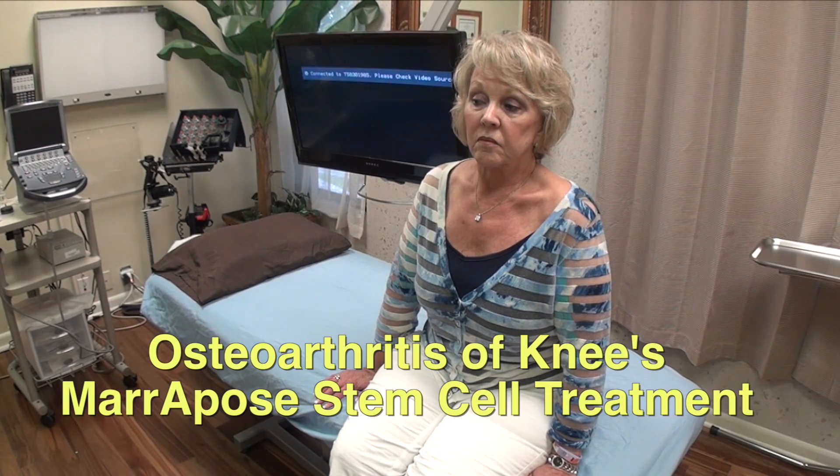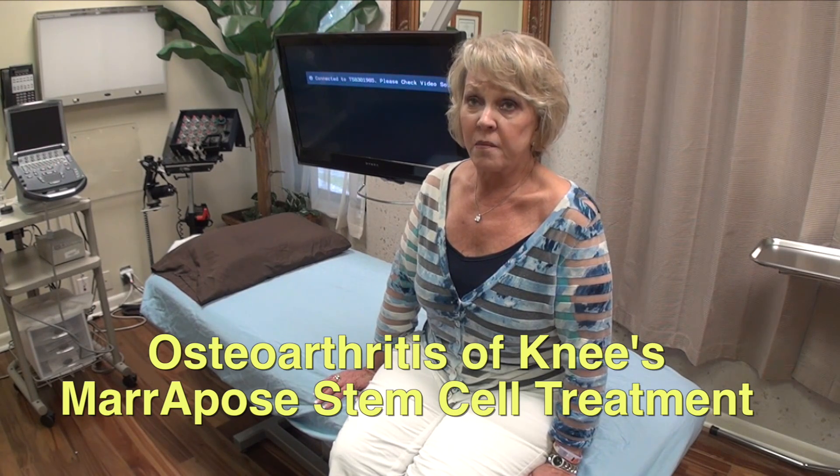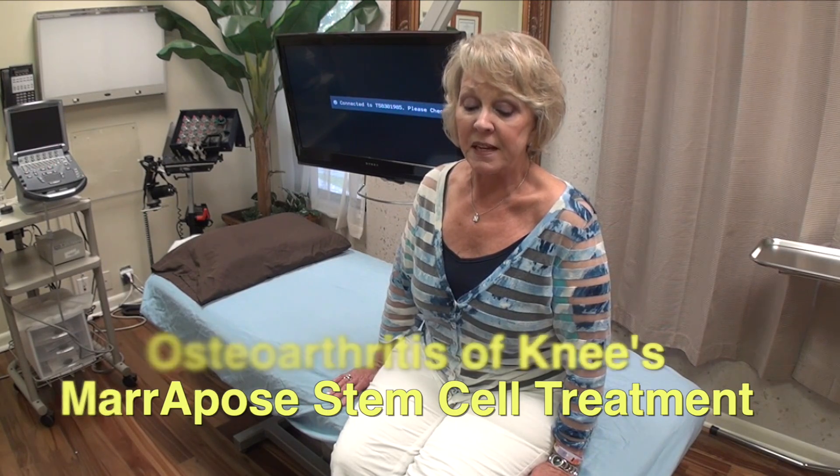Why are you telling me about your history with the condition with your knees? Well, those started several years ago — I think I wore them out. I went to several orthopedic surgeons and they all said that I needed knee replacements, and I did not want to have that.